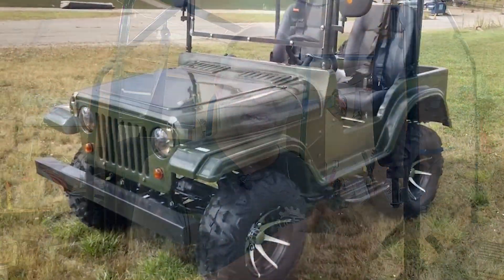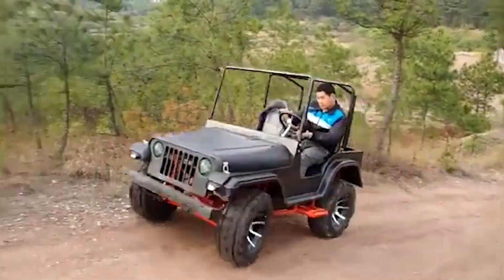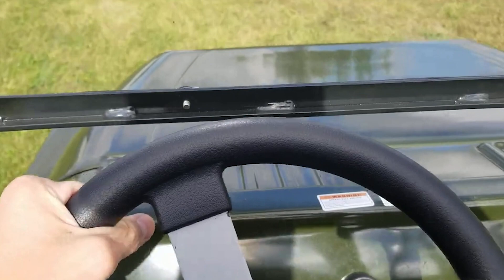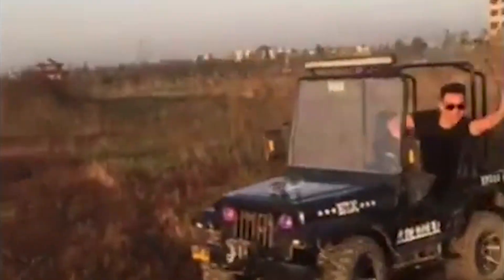You've probably seen these 200cc Chinese off-branded UTVs. They come normally equipped with a 200cc Honda knockoff engine. It is fuel injected, single cylinder. According to the websites that sell these, they'll do over 100 kilometers an hour — about 60 miles an hour. And that is very fast for something with the build quality that one of these has.